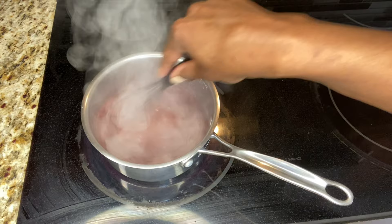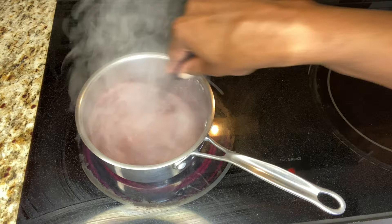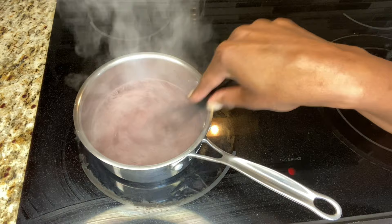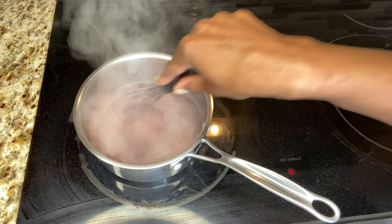We want this to come to a soft boil as it thickens, and then we'll add our sea moss gel off the heat. While we stir, let's talk about elderberry — they're berries packed with antioxidants and vitamins to boost the immune system, and a perfect addition to these gummies. The taste is kind of like cough syrup, which is why I like to incorporate it into something else.